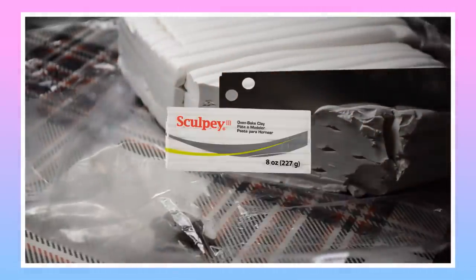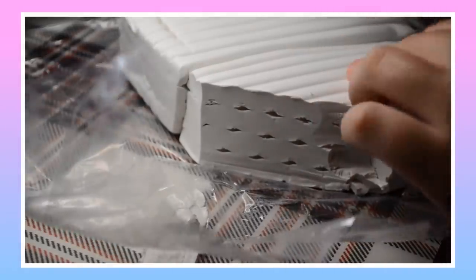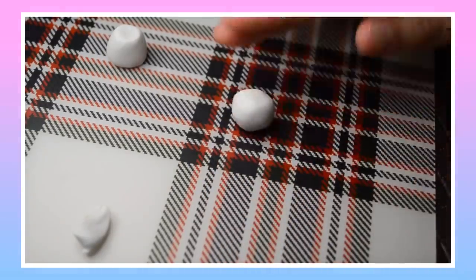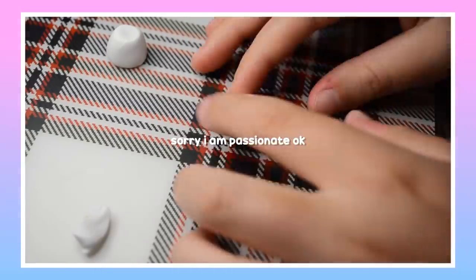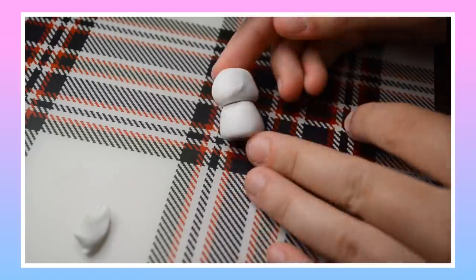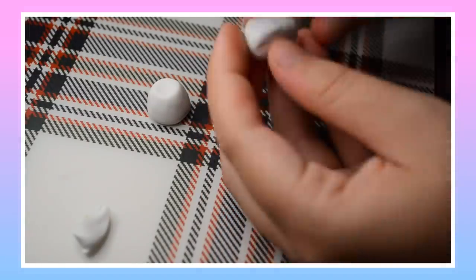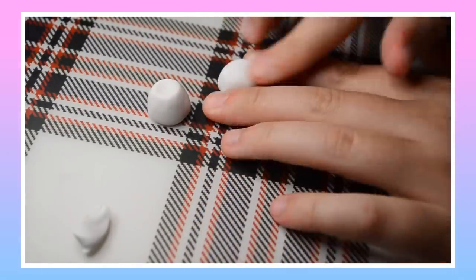I'm using Sculpey 3 for all of the white clay in this video, and oh my god, it is the best. But about 10 years ago when I was using clay regularly, Sculpey wasn't even available in Australia, and I was so jealous of everyone in America and the UK using all this fancy clay that I couldn't have access to. The only thing we really had was Fimo, which was 50-50 because it could be amazing to work with, or it could be a dry, crumbly piece of garbage that would take like half an hour just to knead it to work with it. But anyway, Sculpey is amazing. Hi Sculpey, if you're watching.